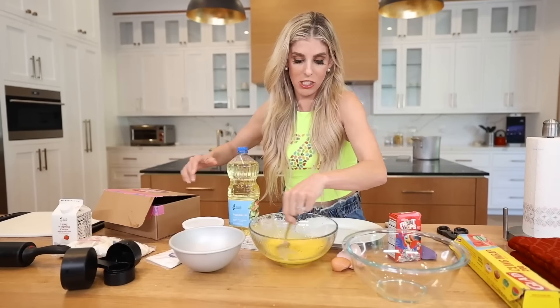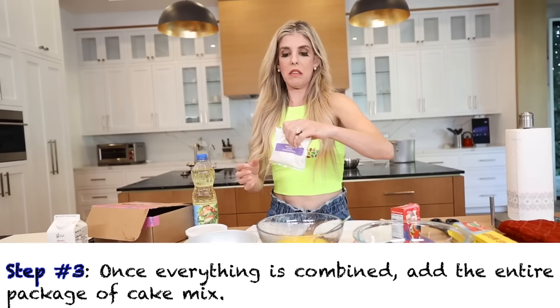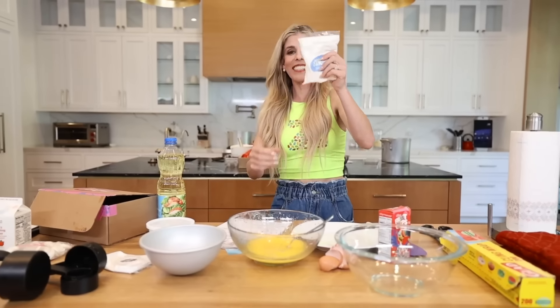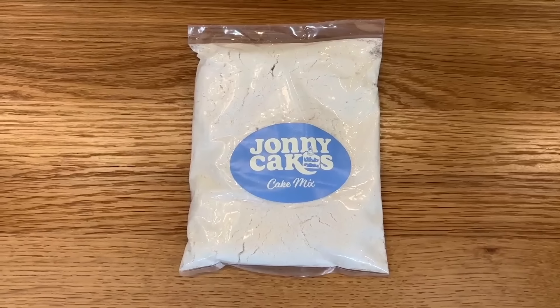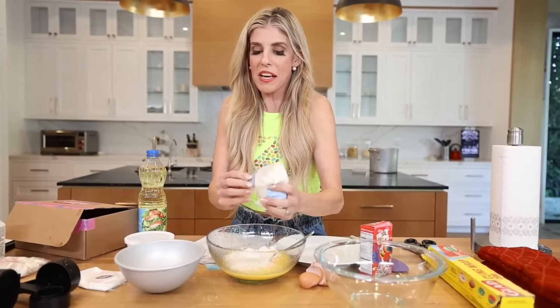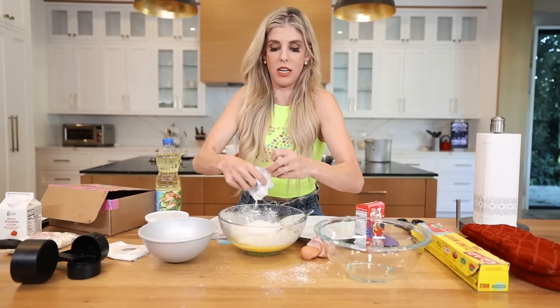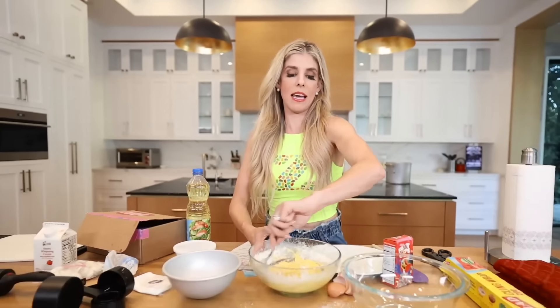Oh I spilled some egg. So these are the directions, but I can barely read because I also got water on it. Once everything is combined, add the entire package of cake mix. It looks like this one is actually it because it says cake mix. Just dump it in. Sam Fam, you guys know I can't normally bake but Johnny thinks that baking cakes is easy. Do you think I'm gonna make a realistic cake? Voila, now we have the cake mix.